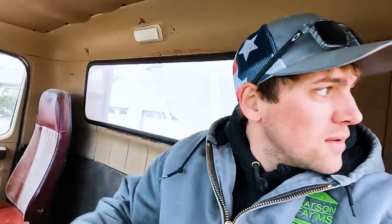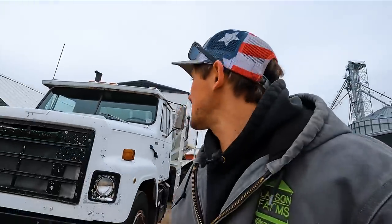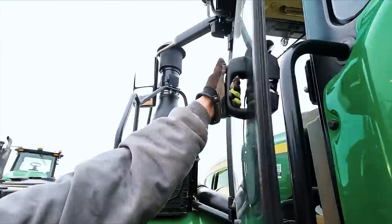Grind them till you find them. Oh, this truck. She's not great, but she gets the job done. Got her parked in her resting spot for a couple of weeks yet. We ready to get the planter? Yeah.